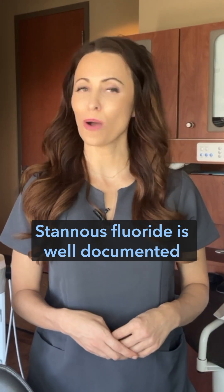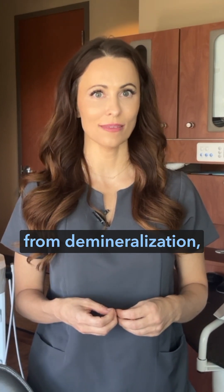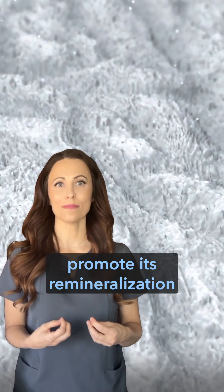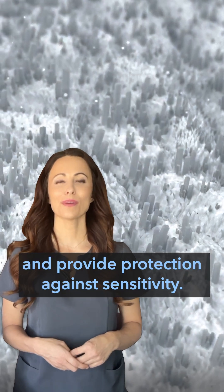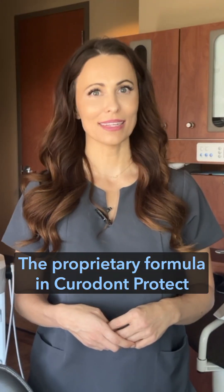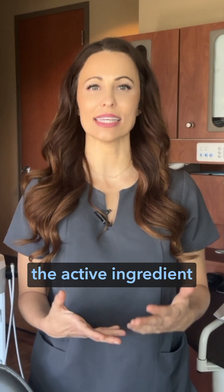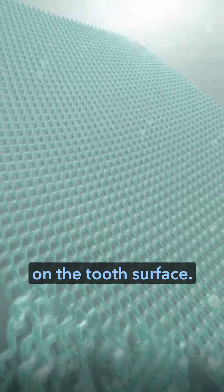Stannous fluoride is well-documented to protect enamel from demineralization, promote its remineralization, and provide protection against sensitivity. The proprietary formula in Curadont Protect is designed to stabilize the active ingredient on the tooth surface.